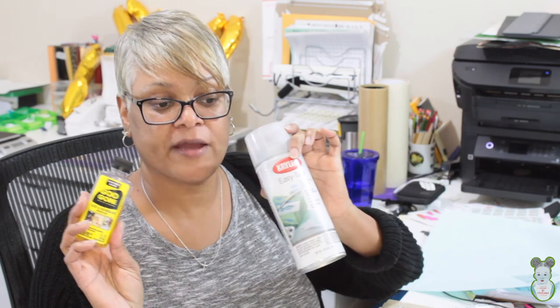Thank you for stopping by my channel. I hope you enjoyed the video. If you have any questions, check below — I've left links to the Goo Gone and Easy Tack in the description box as Amazon affiliate links. You can also find the Easy Tack at Hobby Lobby and the Goo Gone at the Dollar Tree. I look forward to seeing you all in my next video — bye bye!